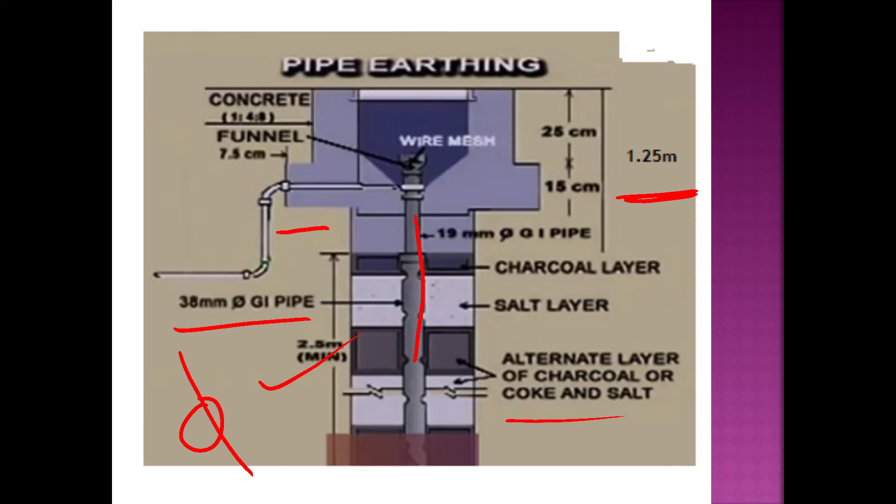In rocky areas, the pipe is attached at a 30-degree angle.